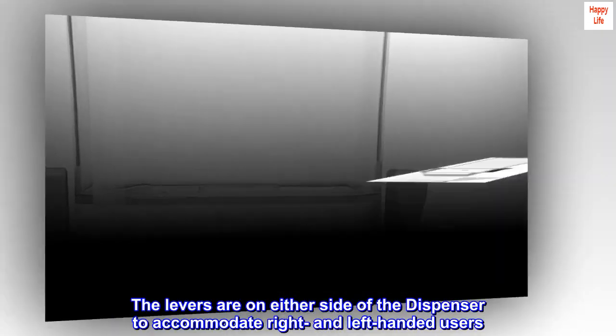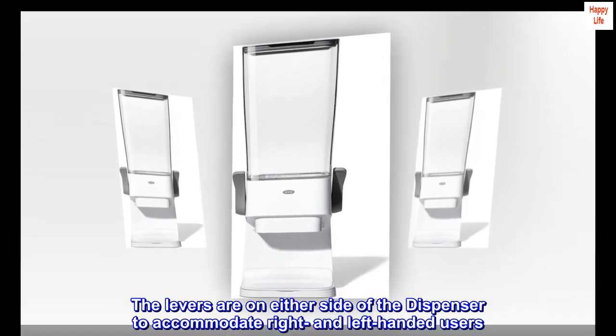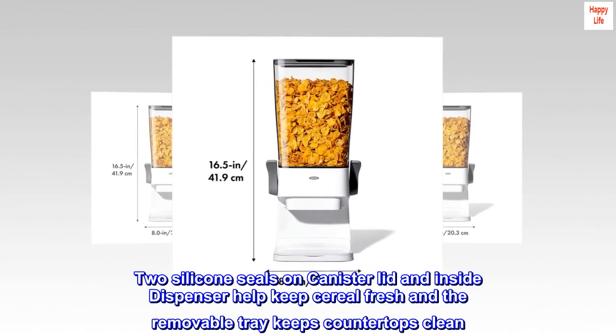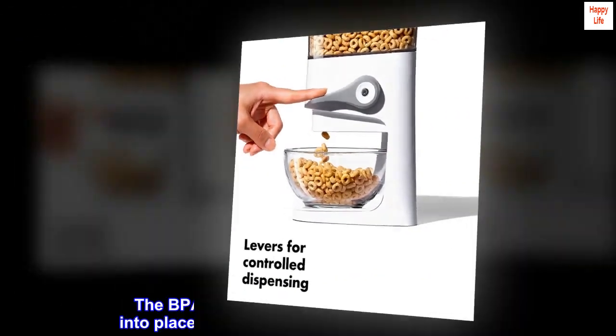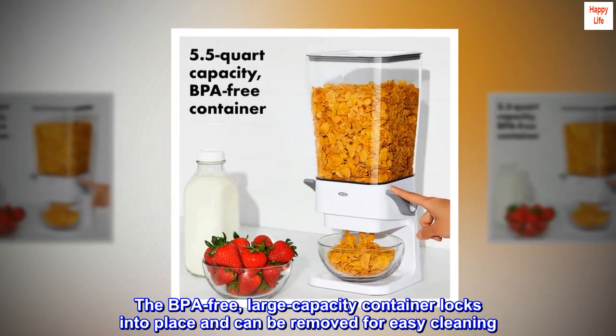The levers are on either side of the dispenser to accommodate right- and left-handed users. Two silicone seals on the canister lid and inside the dispenser help keep cereal fresh, and the removable tray keeps countertops clean. The BPA-free, large-capacity container locks into place and can be removed for easy cleaning.